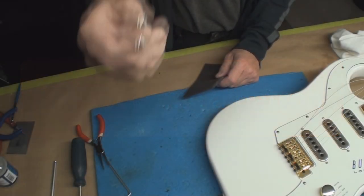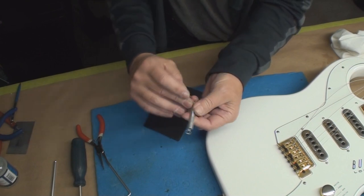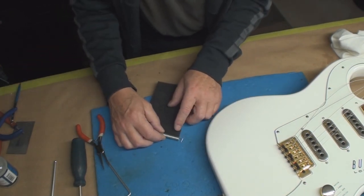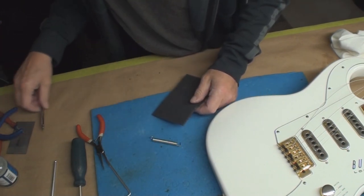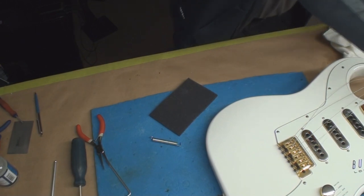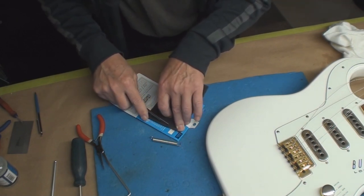There are two things you can do for noisy springs. If you can get the right size surgical tube and cut a piece to go inside there, that works really good at dampening spring noise. If you don't have that luxury but you have some nice foam — which usually shows up in a million different piles of packaging — you can cut some skinny pieces of foam like so.